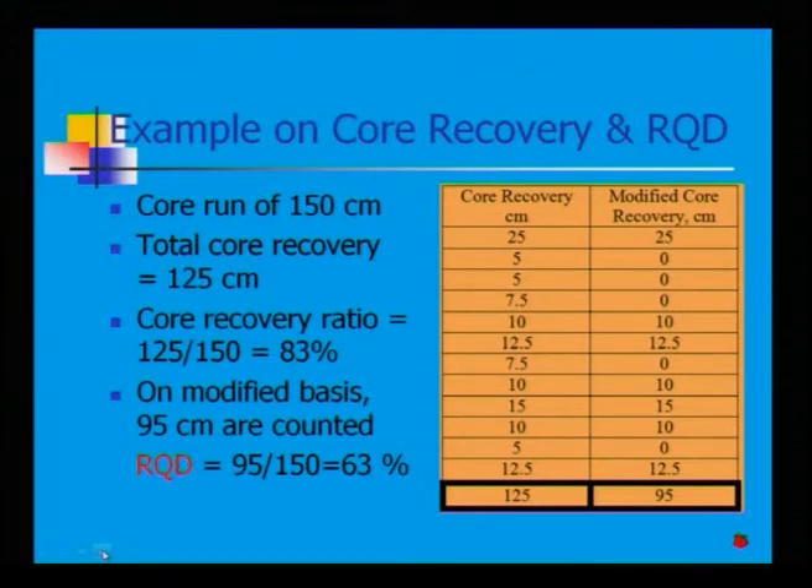Example on core recovery and RQD: for a core run of 150 cm, total core recovery is 125 cm, giving a core recovery ratio of 83%. On a modified basis, 95 cm are counted, giving 63%. The core recovery breakdown per interval is 25, 5, 5, 10, 10, 10, 10, 10, 10 — totaling 125 cm. Modified core recovery is 95 cm.